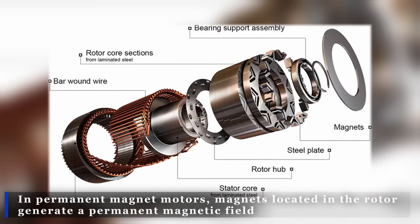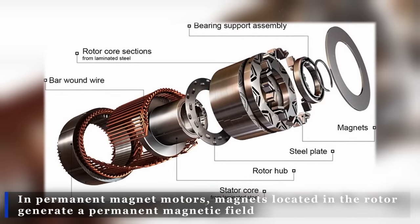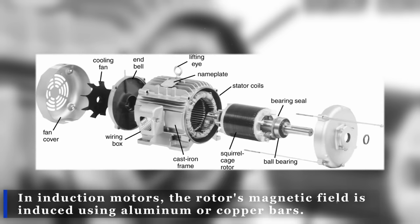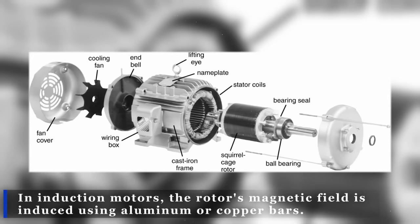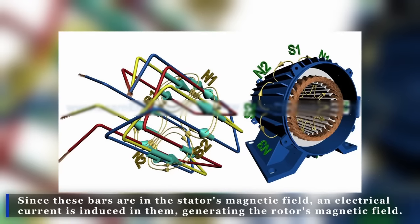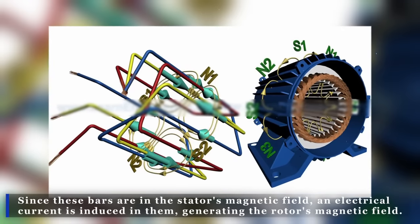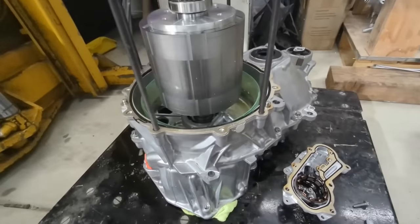In permanent magnet motors, magnets located in the rotor generate a permanent magnetic field. In induction motors, the rotor's magnetic field is induced using aluminum or copper bars. Since these bars are in the stator's magnetic field, an electrical current is induced in them, generating the rotor's magnetic field.